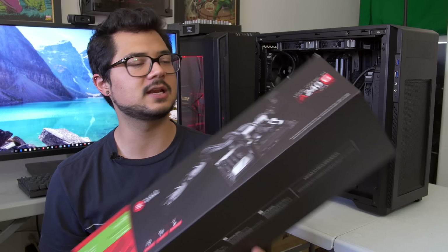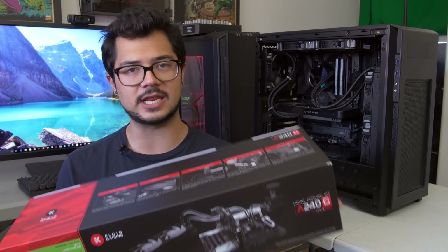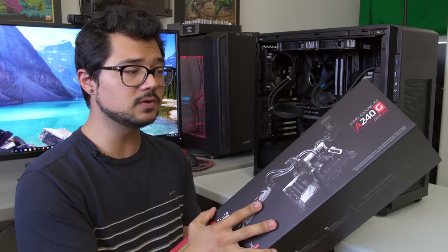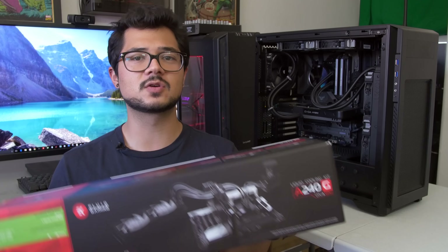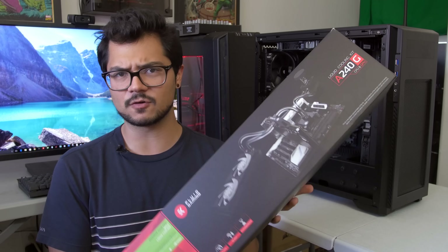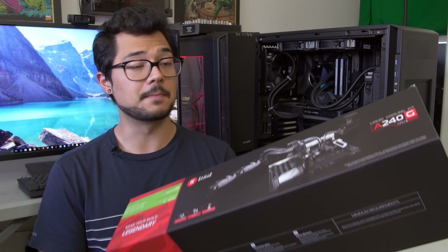The one I have on hand today is one of three that just hit the market not too long ago. This is the A240G, which stands for 240 millimeter radiator included, as well as the G, denoting that this comes with a GPU block as well. It includes everything you need to cool your CPU and GPU with a custom loop. For only $240 US, that's insanely cheap, especially for EK quality components.